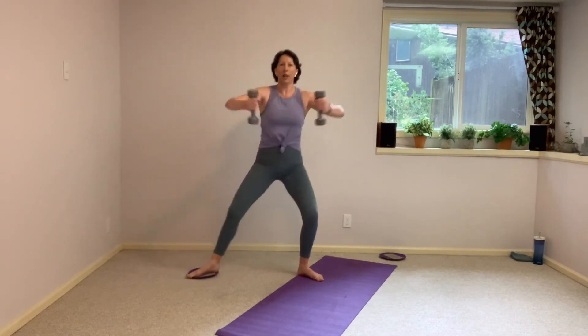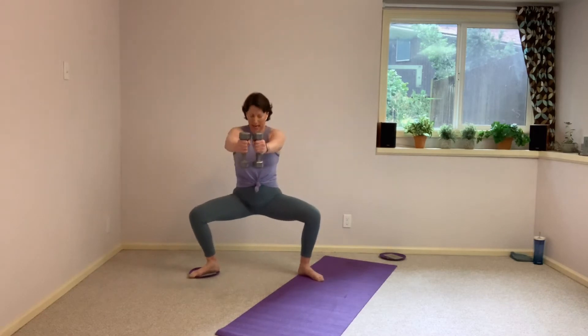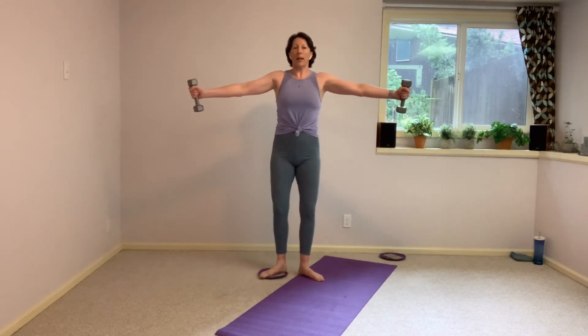We're going to drop down into that sumo squat. Bring it down and bring it open. Feel free to bring arms here. And open. And down. And open. 15 seconds. Now it's 10. How are those arms doing? How are those inner thighs doing? Press those knees open. Four, three, two — hold it here.